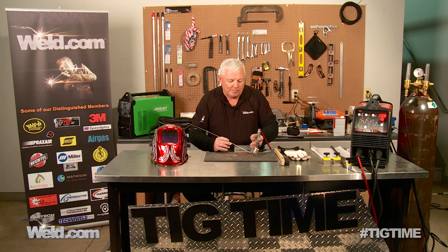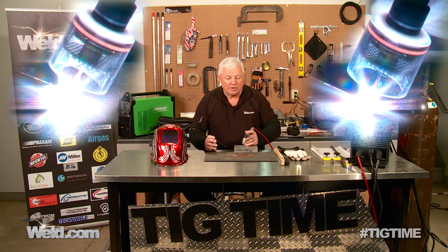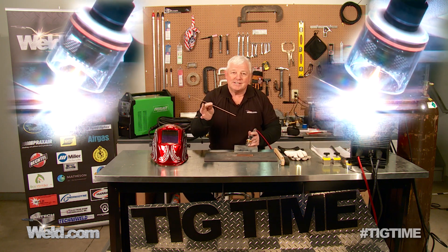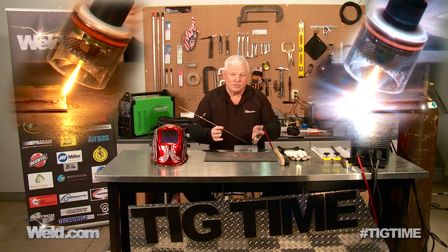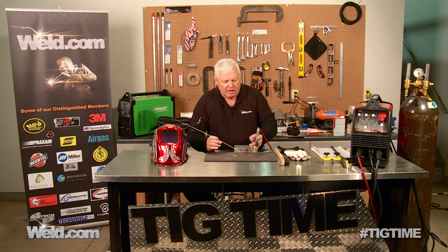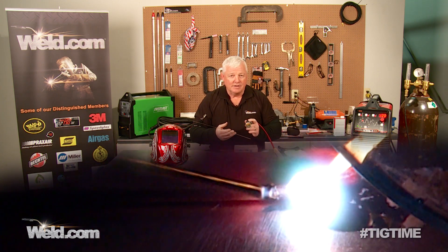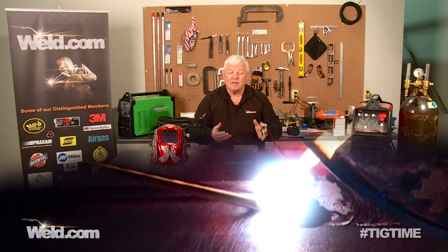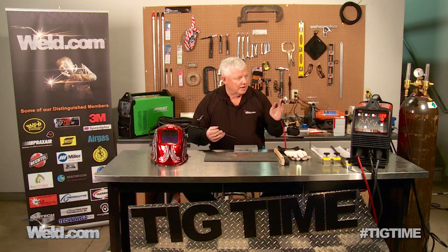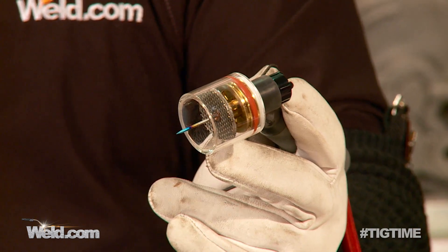I'm going to tack weld this at one end, then come back and tack weld it at the other. I'm using silicon bronze — it's 1/16th diameter, and it kind of fits this the best. You can get it in different diameters. There's going to be an awful lot of oxide that forms on here — that's just the nature of the beast with copper, and you're going to have to clean it off. I'm using argon gas, and running this large jumbo gas lens so you can see it.